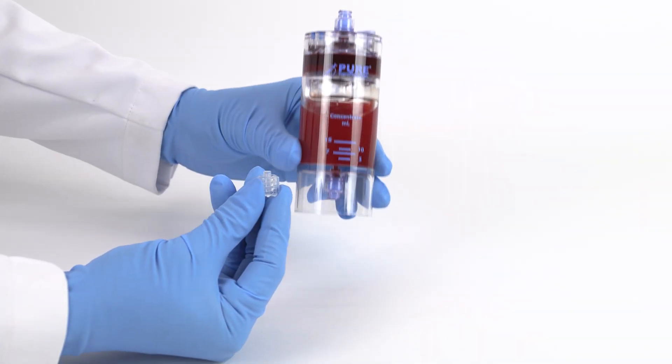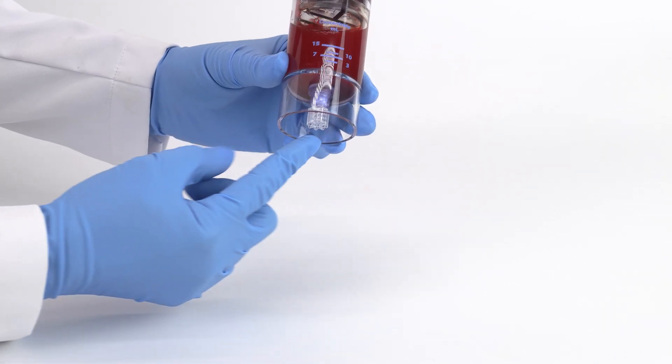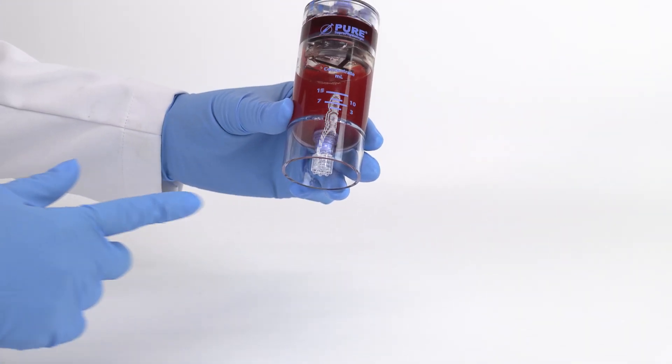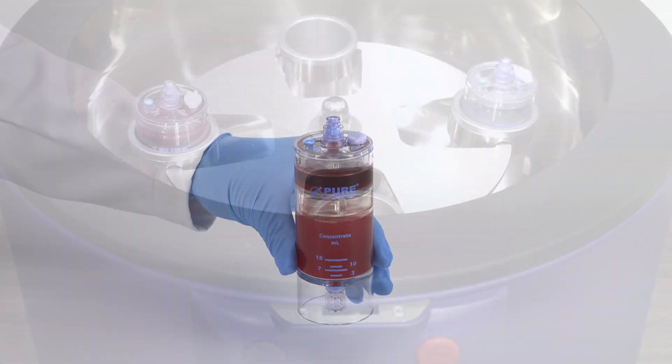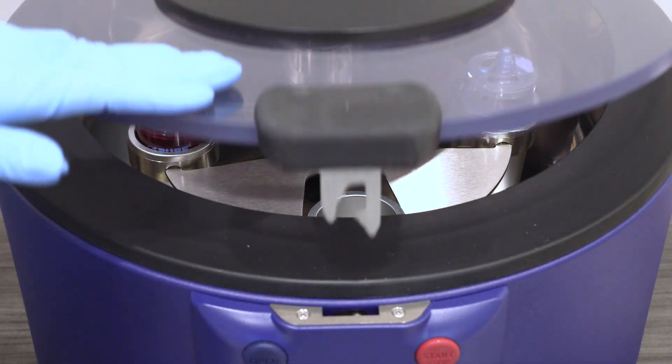As a mandatory step, always attach the clear non-vented cap to the bottom port prior to centrifugation. Place back into the centrifuge rotor at opposite ends. Follow the protocol settings provided in the IFU insert, close the centrifuge lid, and press start.